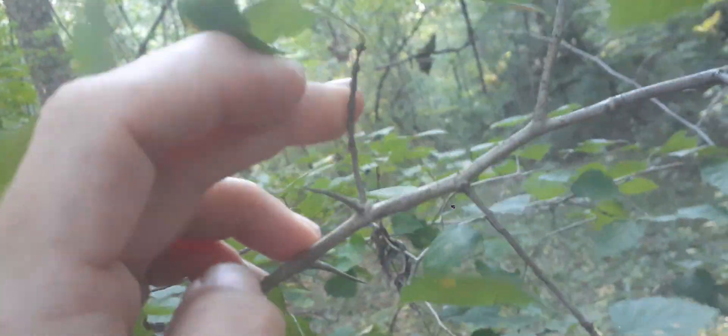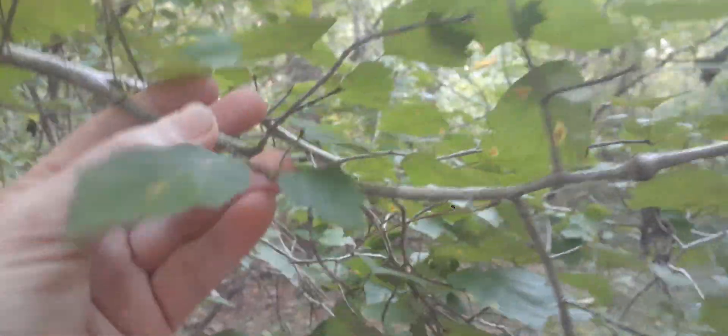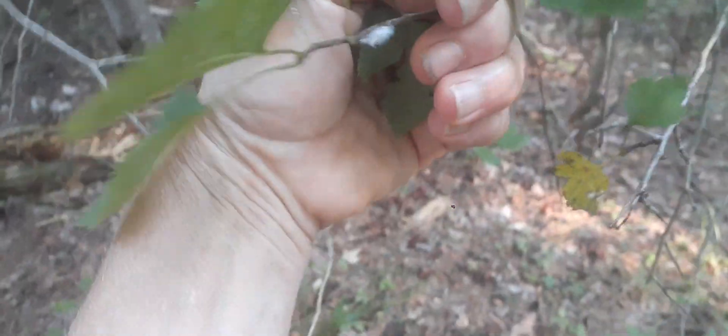Look at how gnarly — just trying to handle this. There's thorns everywhere. There. There's one. There's one. There are thorns everywhere. So you would recognize it by its thorns. And then also the leaf is a heart-shaped leaf.